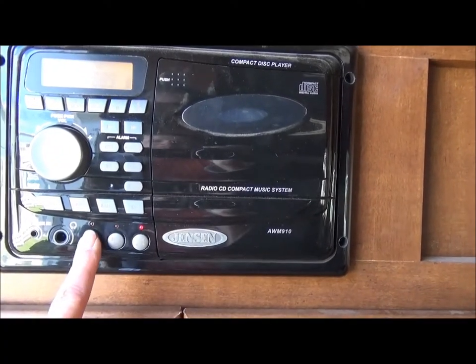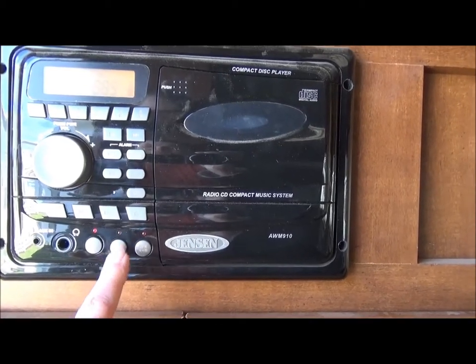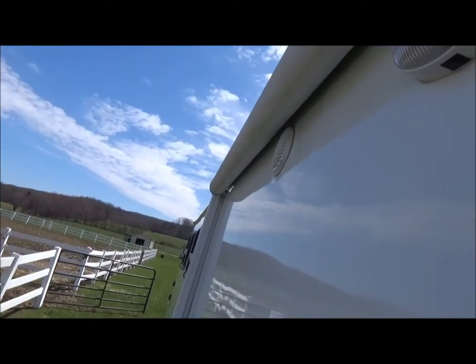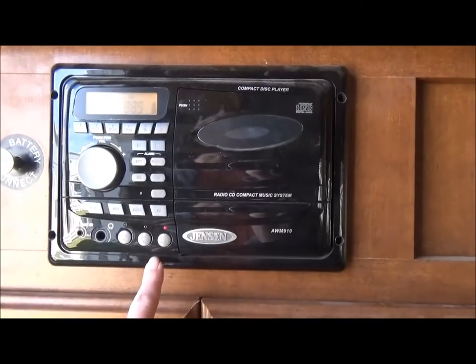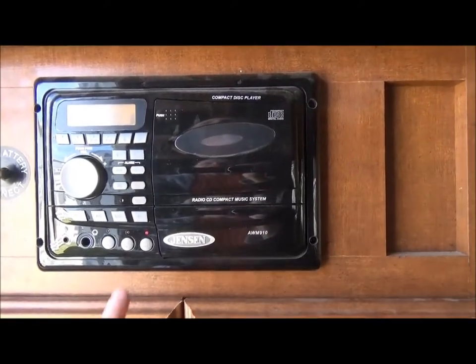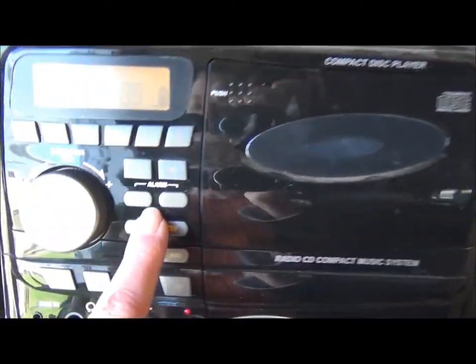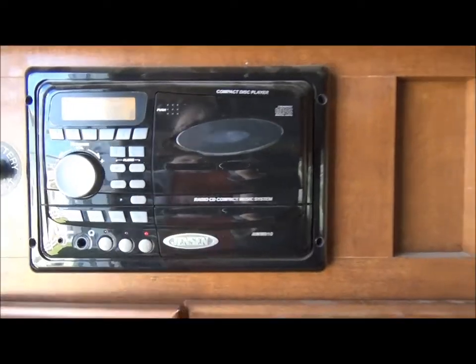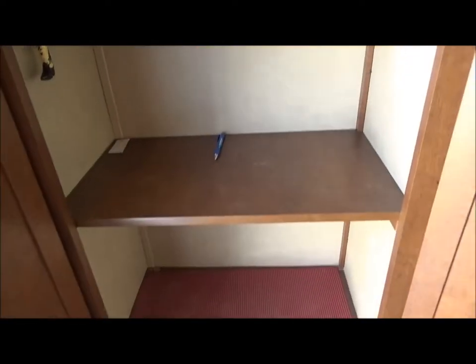The stereo has speakers inside, outside, or both. You can also set an alarm. And there's nice cupboard storage.